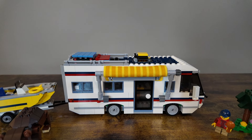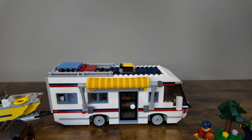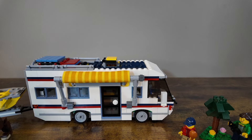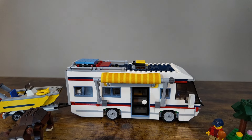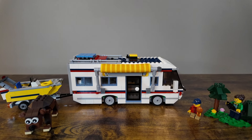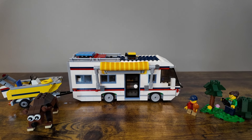Originally retailing for about $69 US dollars, today in-box goes somewhere between $90 and $115. I got mine used, not in-box, off of eBay — more about that in a bit — for $50 US dollars.